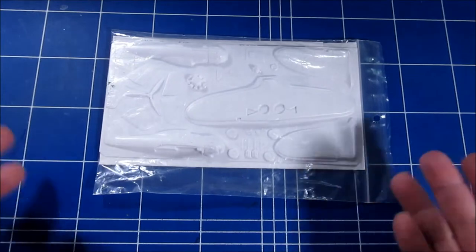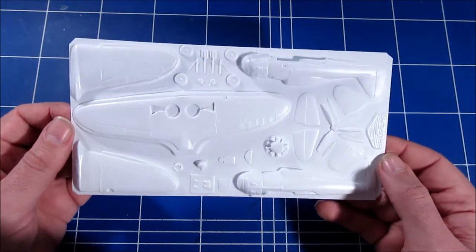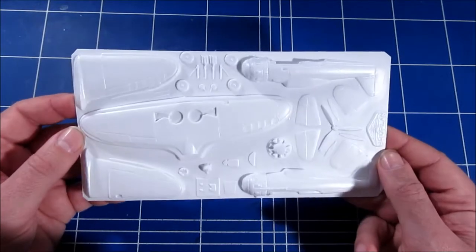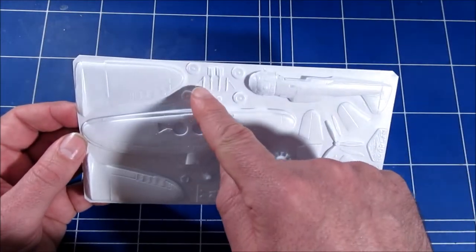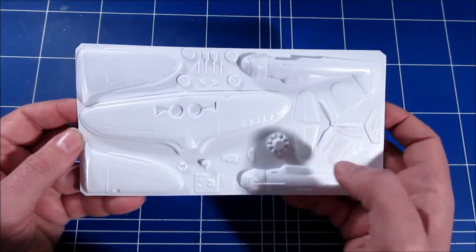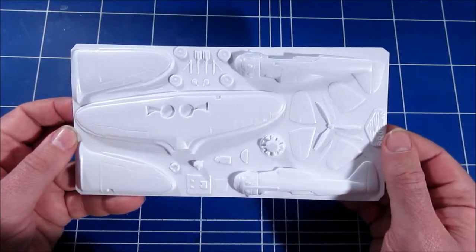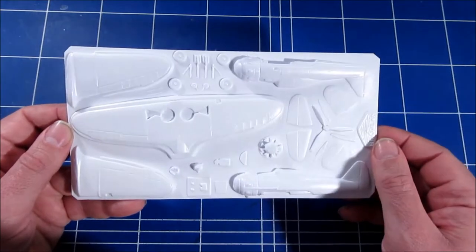Here's the kit — it's a styrene sheet, as you might expect from a vacuum-formed kit. What you really get is the basic shape of the plane; the detailed parts you're probably better off making yourself. The engine you might want to replace — it's a very crude representation. The propeller, maybe just get another one. But the basic shape of the kit is there.